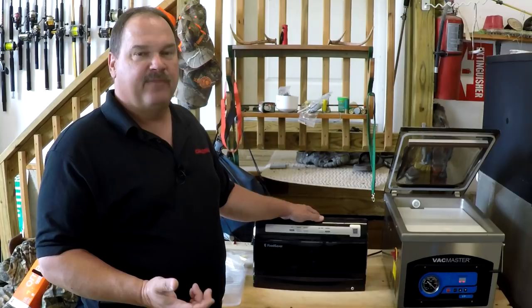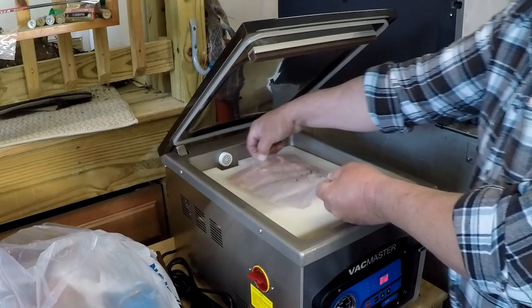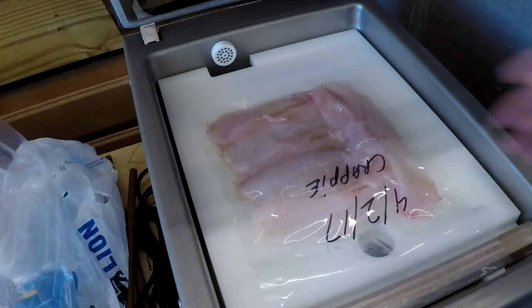The chamber models are for people who do a lot of vacuum sealing. Those of us who hunt and fish might want to consider one of these machines. I do a lot of sealing of fish fillets right after they're caught, same day. They're very wet, and this machine does a great job. I don't have to worry about water getting sucked in the machine and messing up the seal. It does a really good job for meats.